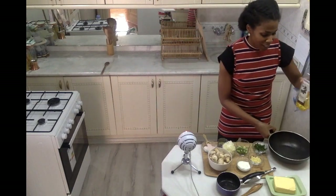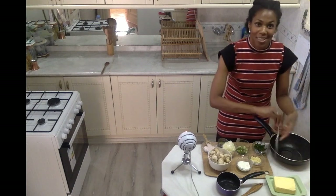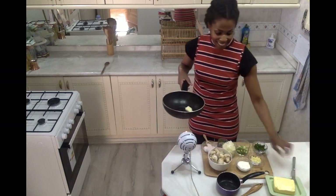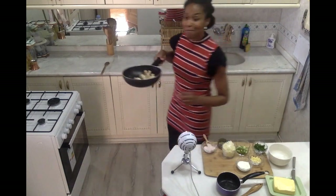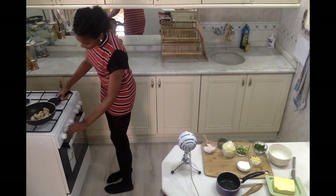I'm going to take a little bit of olive oil, pour it in my pan, and also just a little bit of butter. I really like the flavor combo of both of these together. Then I'm going to add my mushrooms right in and let them sauté nicely.